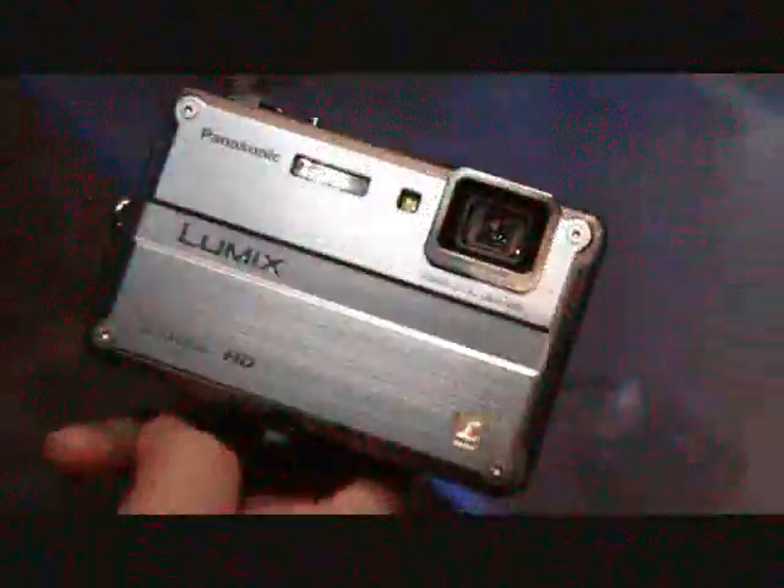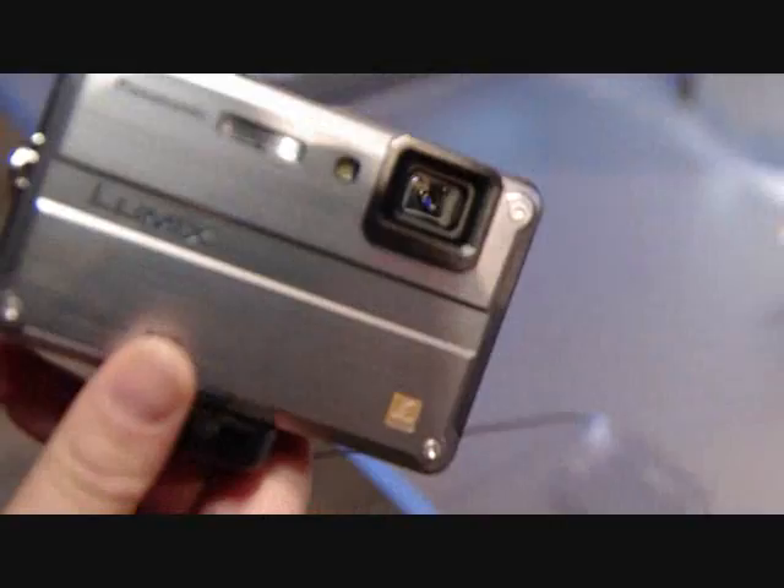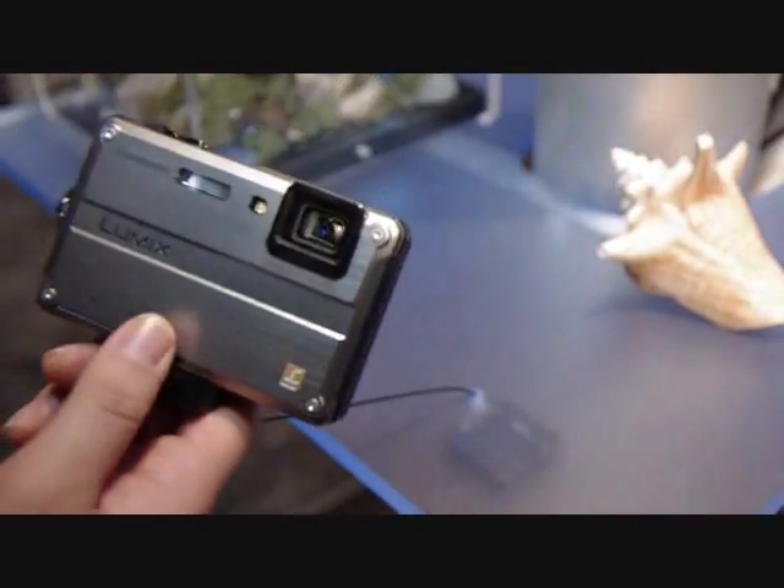The Panasonic Lumix TS2 is Panasonic's rugged digital camera. It's waterproof, going down up to 33 feet. It's also shockproof, so you can drop it up to 6.5 feet, and it's dustproof and sandproof. This means you can take it to the beach — it's great for active users.